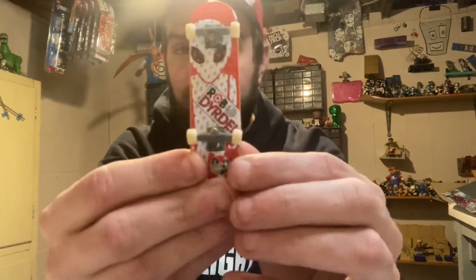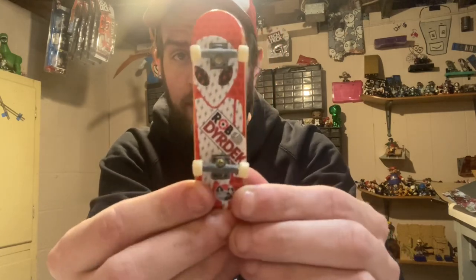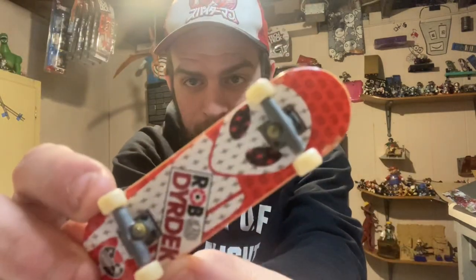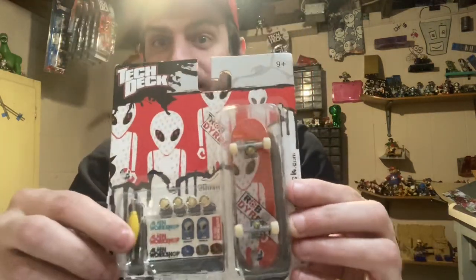Inside some of these boards I got, I'm a hardcore Rob Deer deck collector. This is his Red Soldier board — just take a very close peek at it because I'm going to talk through some differences. This is the Red Soldier board fake that I got.